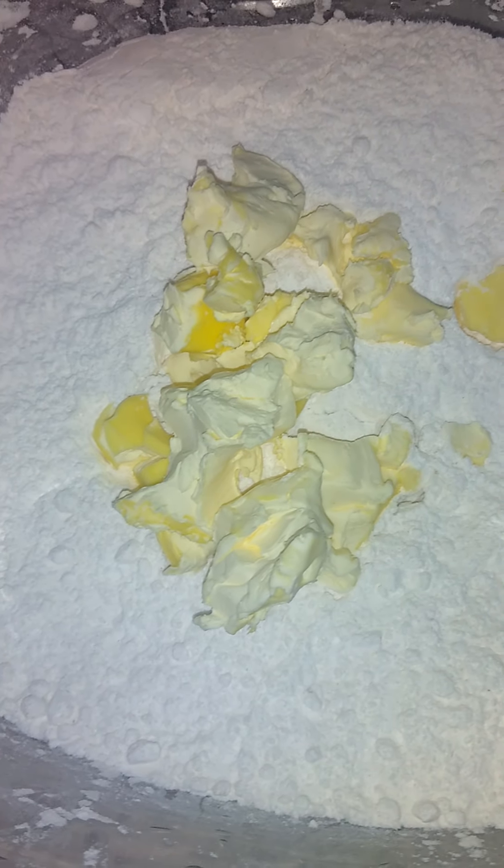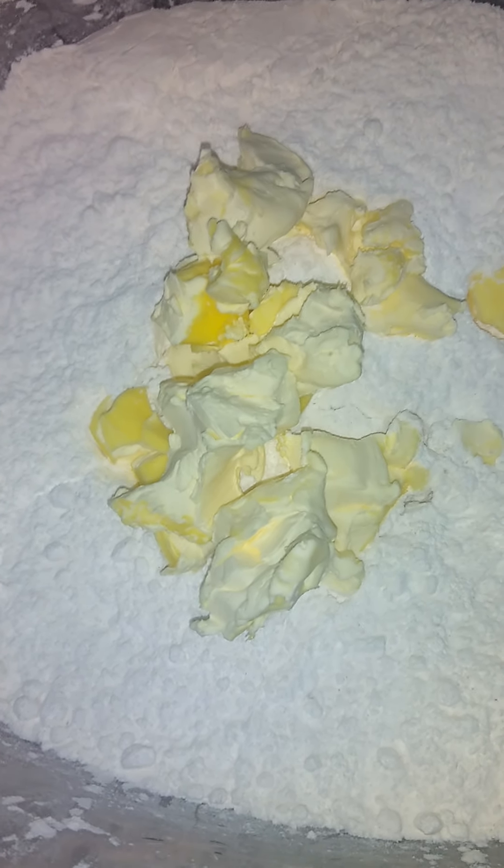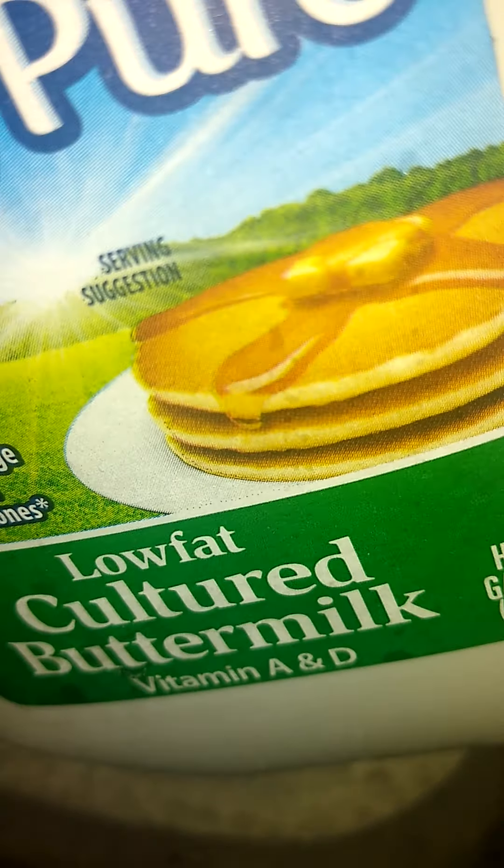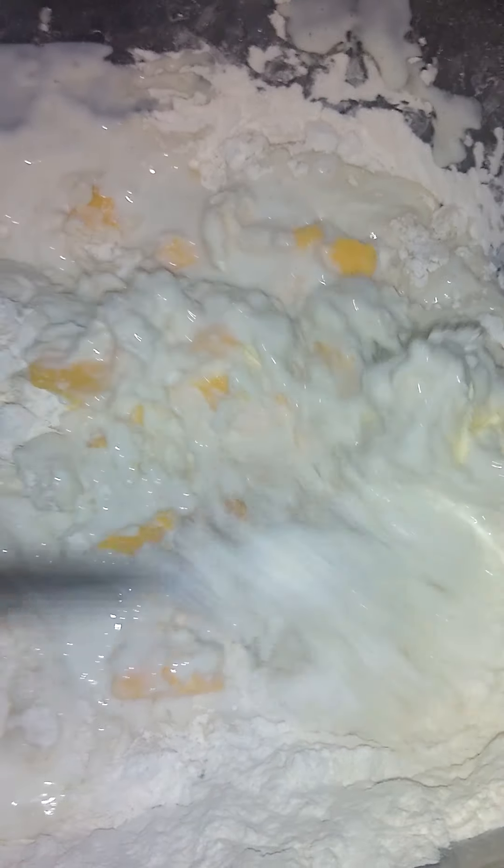You see here, that's cold butter. And here's my buttermilk. I put a little cheese in here too. I'm stirring it with a fork.